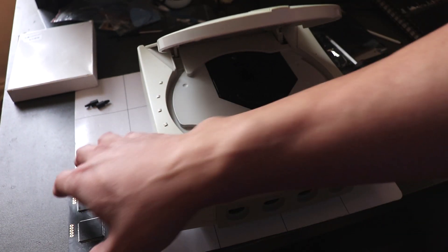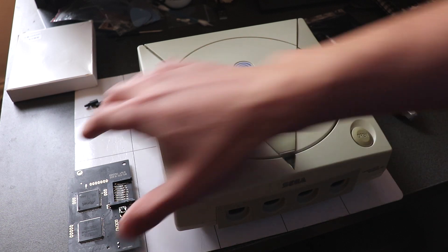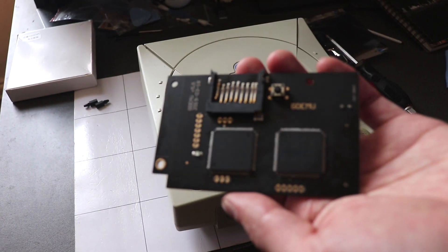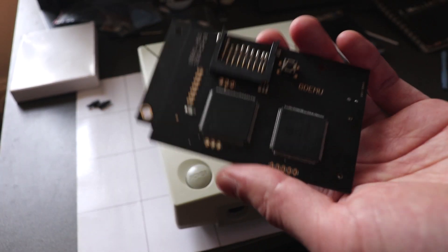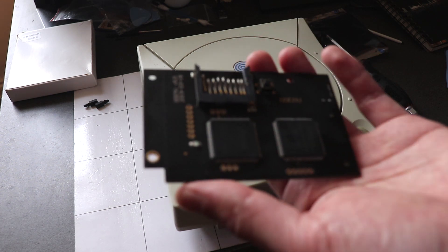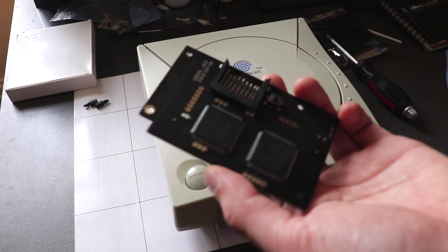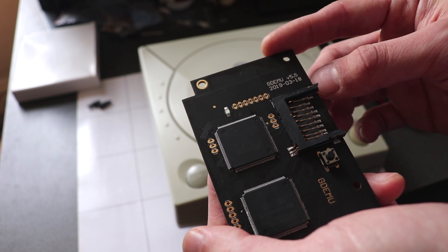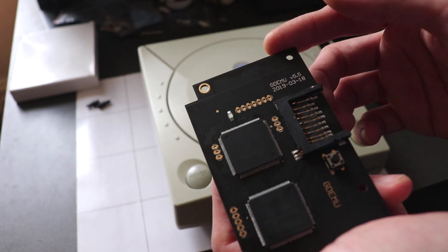These range from around — well, this is a clone so this was about 35 pounds — but the official ones can go up to over 100, a few hundred pounds. This will work the same. The card I'm using is the GDEMU version 5.5, which I believe is the latest release for the flashcart.